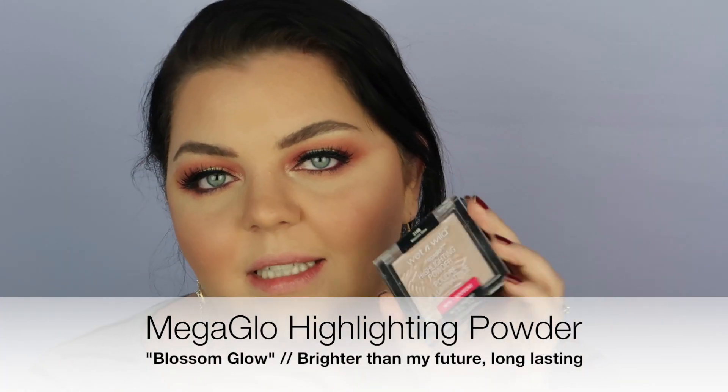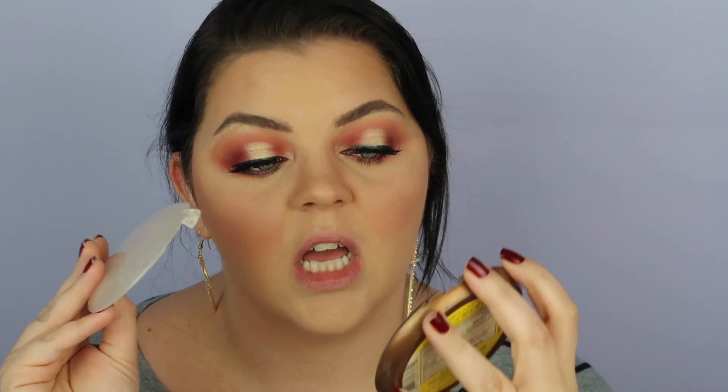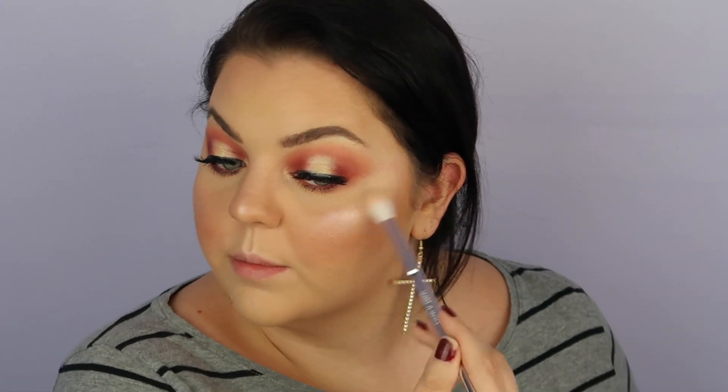If you've never tried a Wet n Wild highlighter, it's another thing you're missing out on — I basically have 20 different shades of these. My favorite is in Blossom Glow, but I have to mention Reserve Your Cabana, which appears to have been discontinued. Please bring it back — it is a straight-up dupe for the Hourglass Ambient Lighting Powders. I went in with Blossom Glow first — kind of a pinky highlight — and then layered Precious Petals, a slightly darker tone, on top.